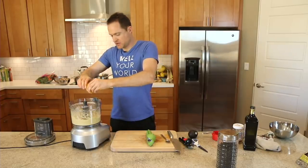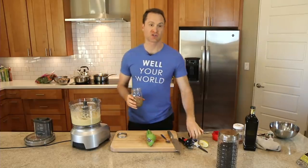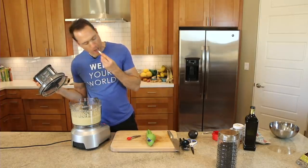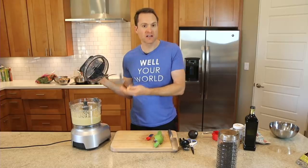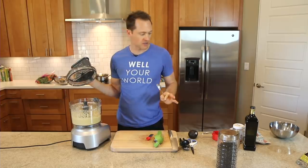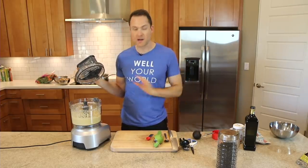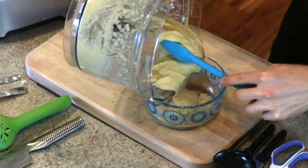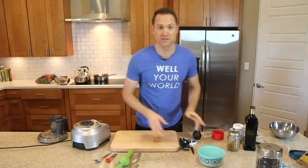It needs more lemon — let's get the rest of this lemon in there. I'm going to hit it with another teaspoon of cumin too, because it just doesn't quite taste strong enough. Let it rip. It is definitely a low-fat hummus — I haven't put in any tahini. If you want, a couple tablespoons of tahini will definitely make it richer. We're going to be using some avocado on top when we put it all together, so I'm just going to leave it as is. Let's throw this into one of our Tupperware containers for the week.